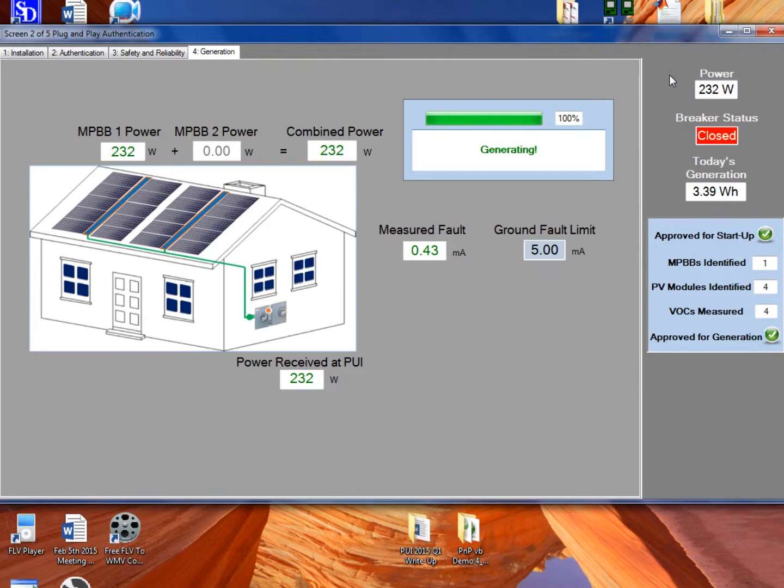An important feature of the PUI is that it constantly compares the combined power reported by the inverters above the house to the power received at the PUI below the house. If at some point they don't match within a predefined tolerance level, the PUI will open the breaker — because there's some unapproved generation or unapproved load on the system. That could be a non-plug-and-play inverter that's been connected and is generating, or somebody trying to add a receptacle to put a load on the circuit. In either case, the PUI will recognize the mismatch and immediately open the breaker.